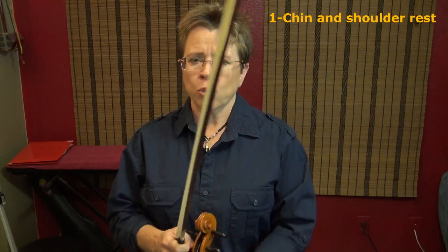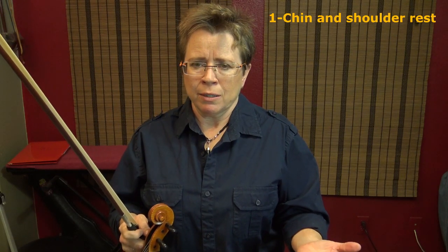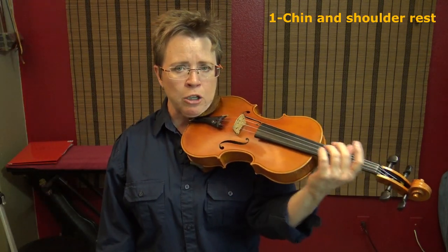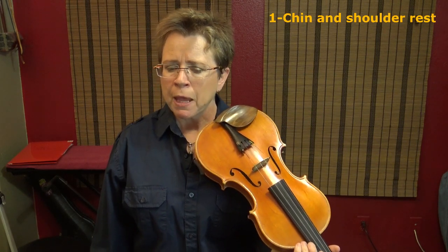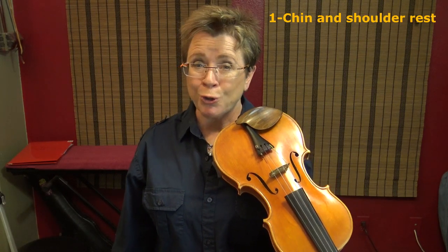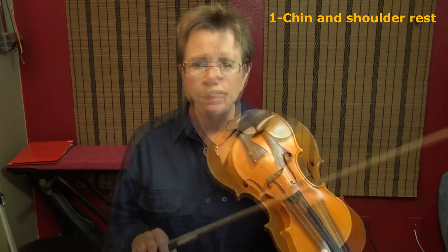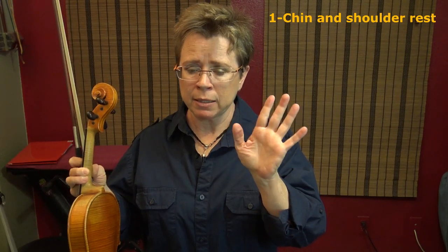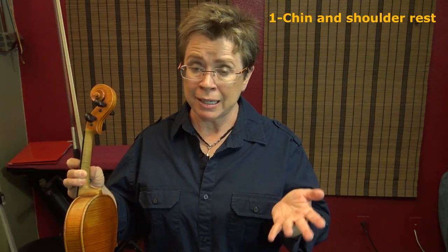The five ideas — number one: you've got to make sure there's nothing causing your left hand to squeeze. Is your setup adequate? Does your chin rest do its job? Does your shoulder rest do its job? Are you able to let go and feel like the violin isn't going to fall? You've got to make sure your left hand isn't unfairly burdened with supporting a violin that should be supported other ways. Investigate and get to the bottom of that.